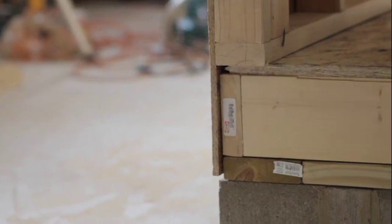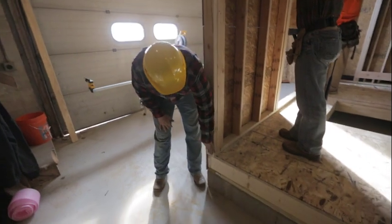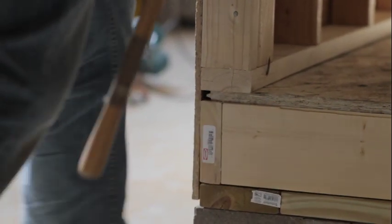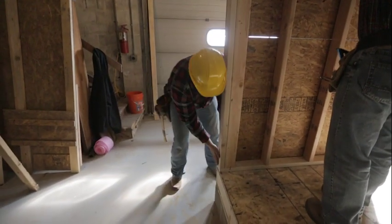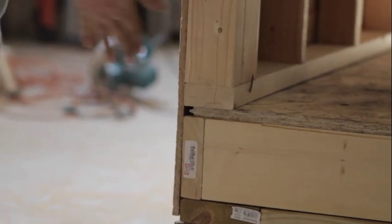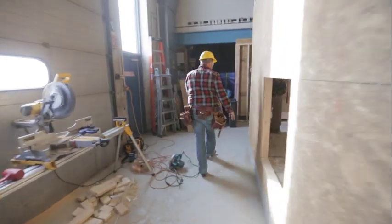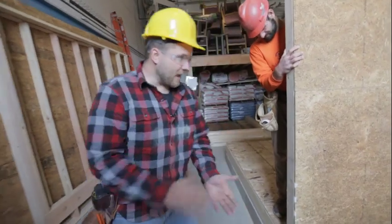We have it into place now. We want the edge of this wall to be flush with our floor framing, so I'm going to push it into place where it needs to go. Looks like we're nice and flush here. I'm going to walk to the other side and double-check — and it looks like we're spot on.